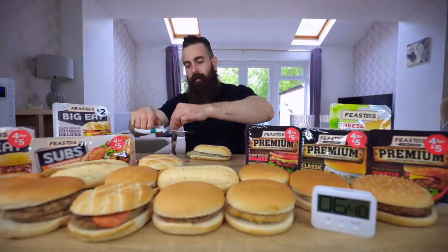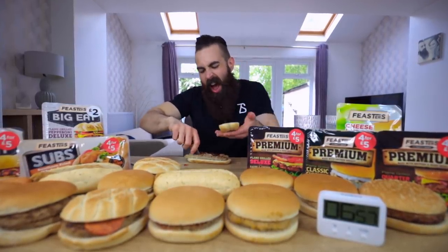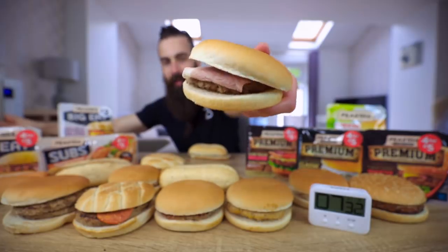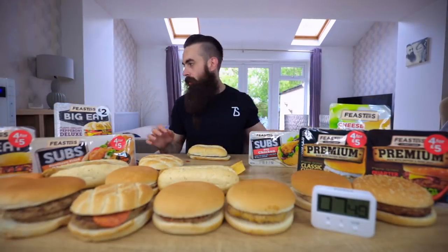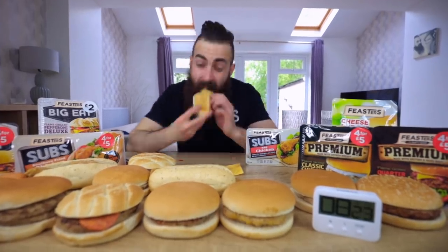Next we're going to do the Feasters rib sandwich. I guess this is their version of the McRib — it looks kind of similar. Barbecue sauce sachet. This bread's really hot. While I eat this, I'm going to get the deluxe bacon cheeseburger going. There's nothing deluxe about this thing, look at it. I think I realise around this point that it's going to take some serious dexterity to cook and eat all this food within the hour. But it makes it interesting at least — unlike the food.